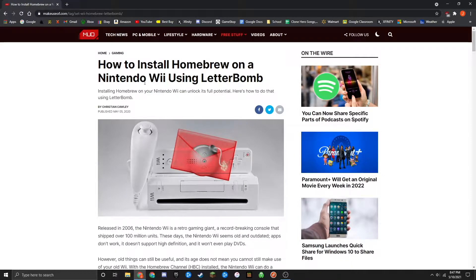Today I'm going to be showing you all how to install homebrew on a Nintendo Wii using a letterbomb. Basically what this does is it jailbreaks your Wii to allow you to use it to its full potential.